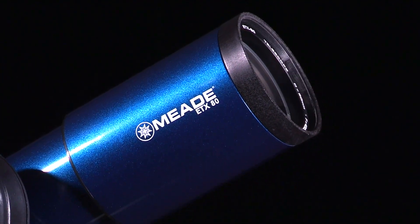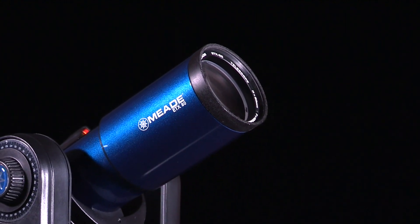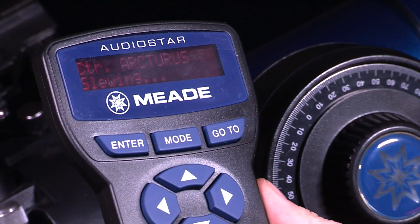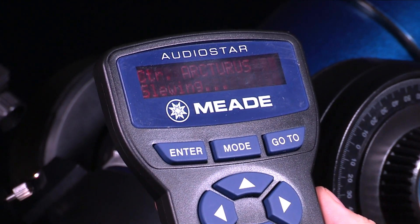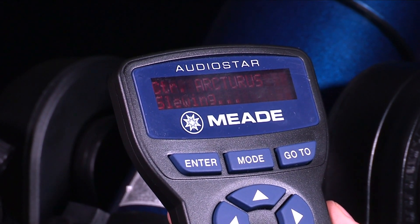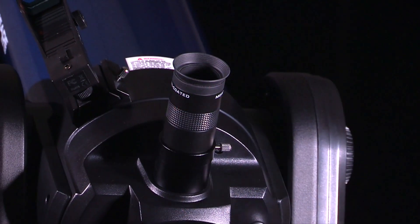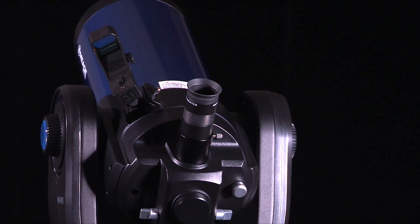There are multiple ways to align your telescope, but the 2-star alignment procedure is the easiest and fastest way to locate objects with AudioStar's go-to capabilities. AudioStar automatically chooses two stars to align upon. When the telescope slews to the first star for alignment, it may not appear in the field of view in the eyepiece. If you are not familiar with objects in the night sky, the rule of thumb is that the alignment star is usually the brightest star in the area of the sky. When you view an alignment star in the viewfinder, it stands out dramatically from the rest of the stars in that portion of the sky.